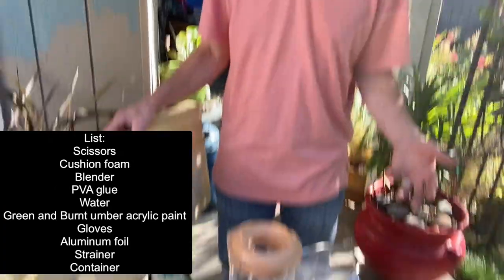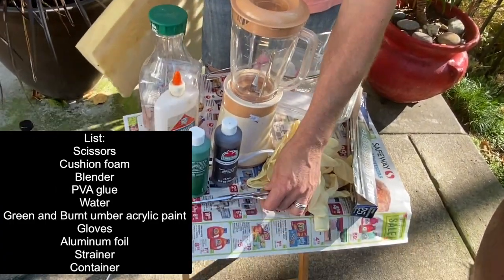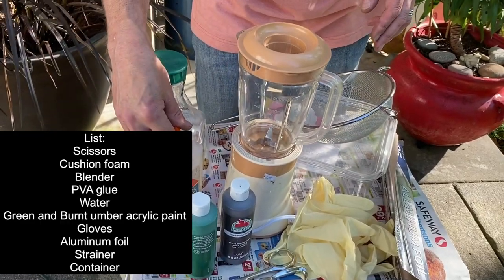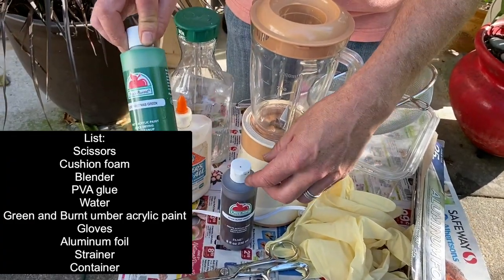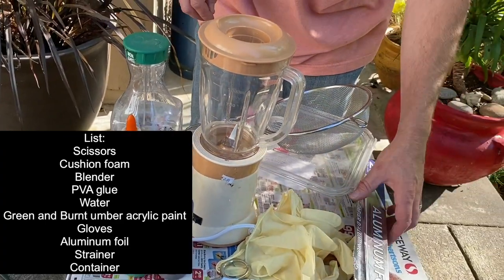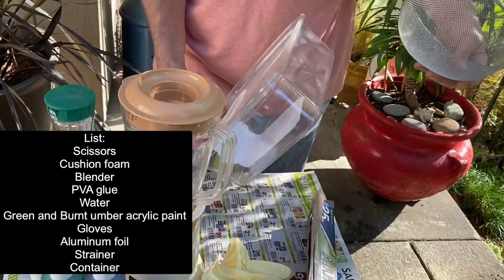All right. So here we are, we're outside. So it's a little bit of a change of scenery, but if we go down the table, I'll show you everything we need for this project. So we're going to need some scissors, some foam, a blender, some PVA glue, some water, some green acrylic paint, and some burnt umber acrylic paint. You'll need some gloves, a little bit of aluminum foil, a strainer, and a container.